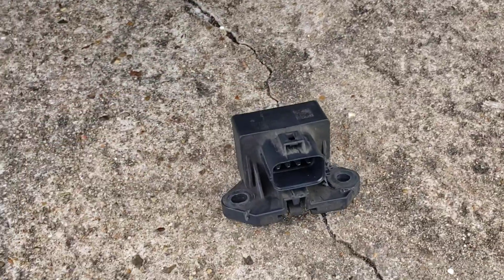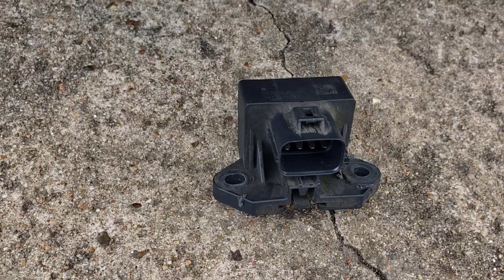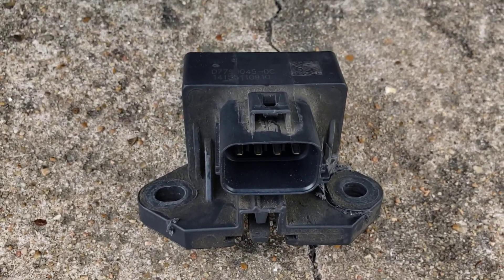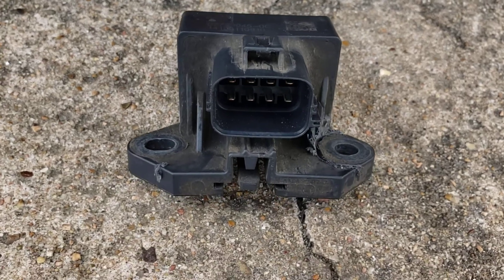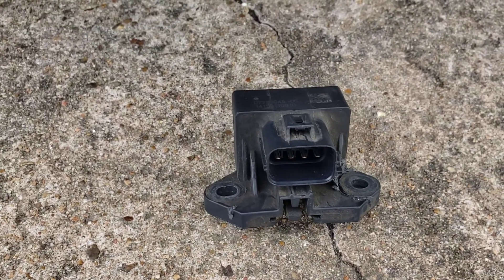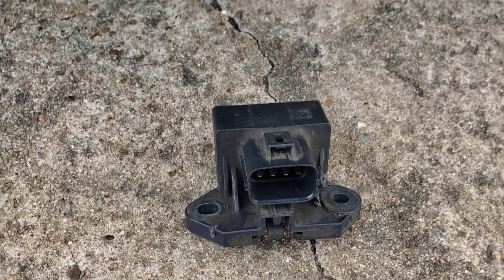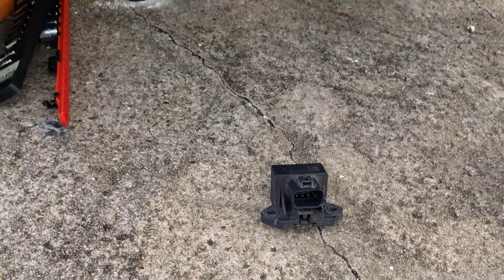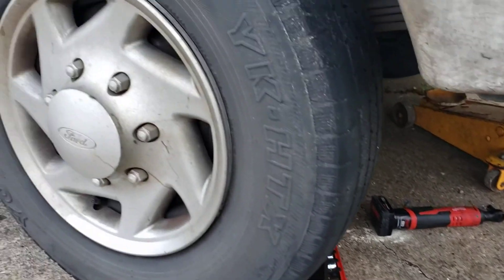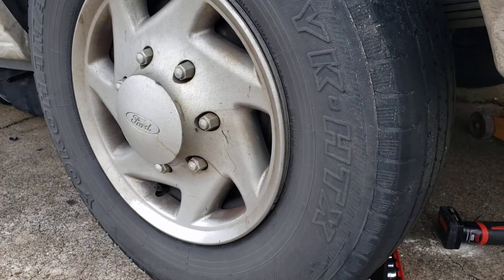This is the module — the fuel pump module, I think that's what they call it. This little thing, we paid about less than $60. It solved the problem after spending $400 and some dollars on the fuel pump. I hope you take advantage of this video so it won't happen to you what happened to us.